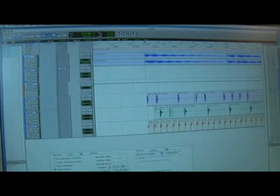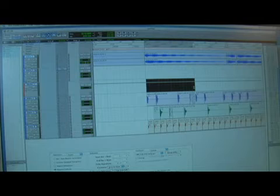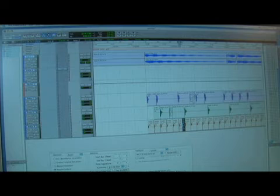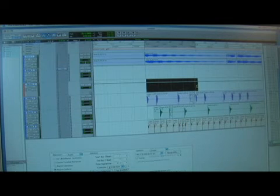I could also place a kick — copy this kick, and maybe place it right there. So now when I have this one loop, it's going to change just a little bit; I added a snare and I added a kick. I could also add just maybe one more hi-hat right here, so when I play this loop, it's going to sound just a little bit different.